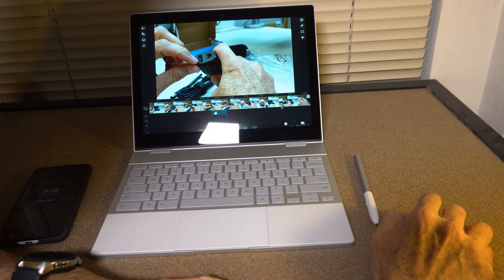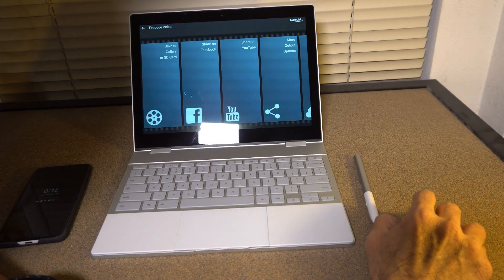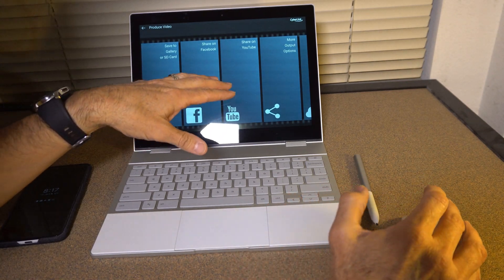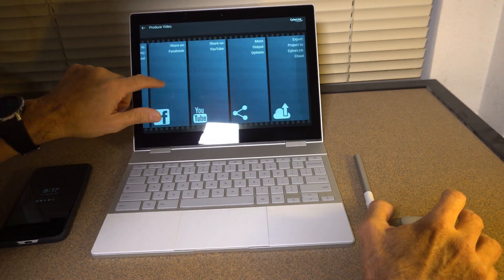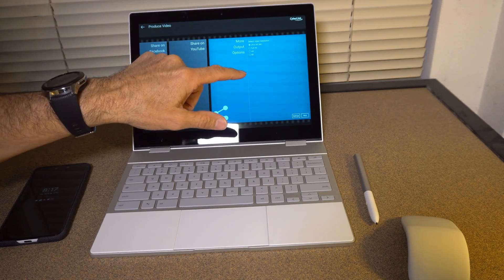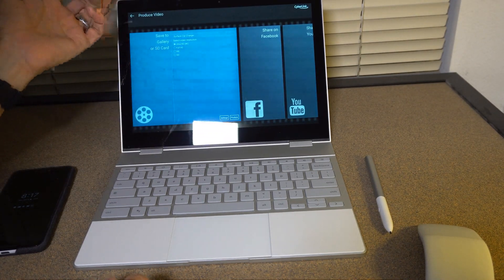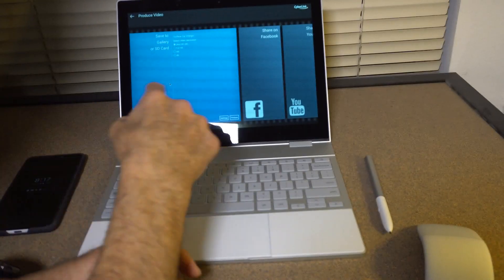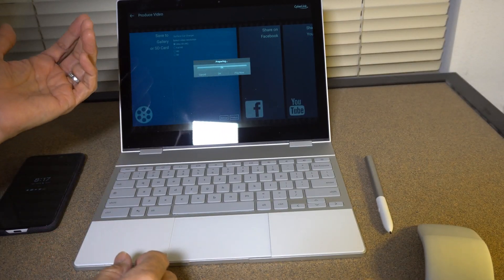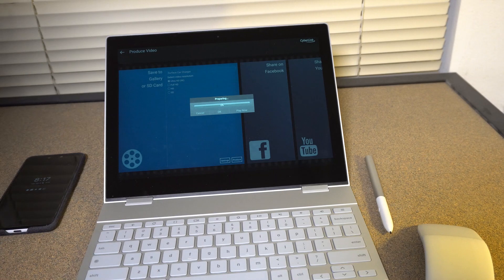Once you're done, you can produce it. I can save the project here — save completed. Then I can go ahead and render it, choosing whether to upload to Facebook, YouTube, or more options. As you can see, it's got up to 4K export. If I go to 'save to gallery,' I have the 4K option. Even though the source footage may not be true 4K, it gives you that option. I'll choose 4K and hit produce — it starts rendering and preparing.